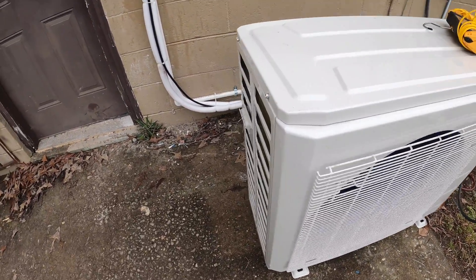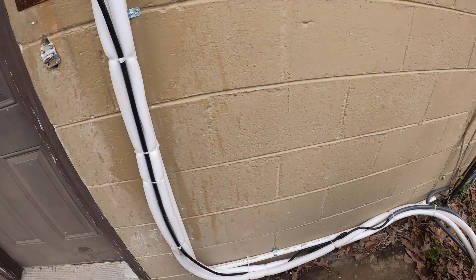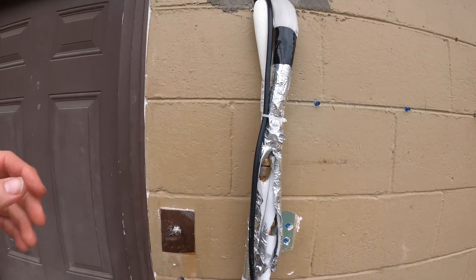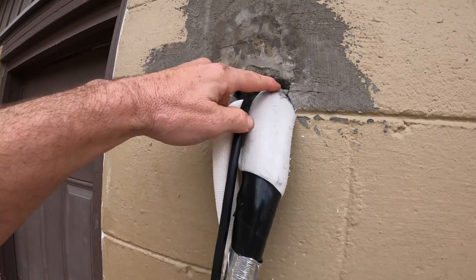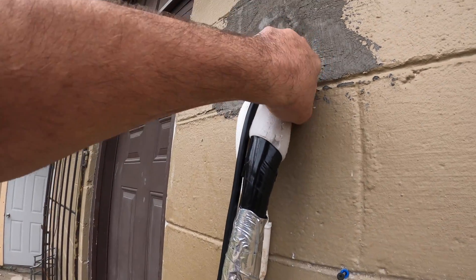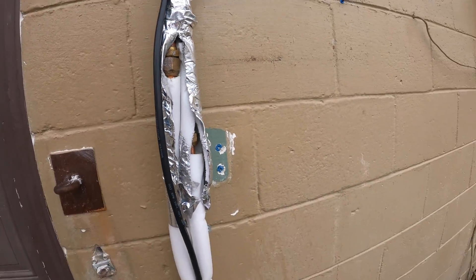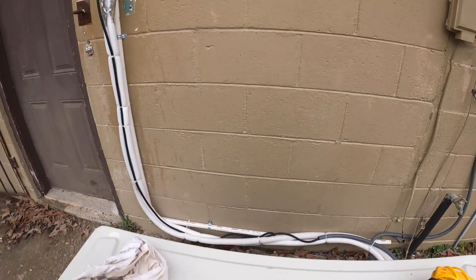I think it's a 20-21 or 22 SEER model, so it's a high-efficiency unit. The line set just had tape on it. It's been pretty warm here, so I'm not sure whether we've got a kink or something, but I'm going to go back and check these fittings.